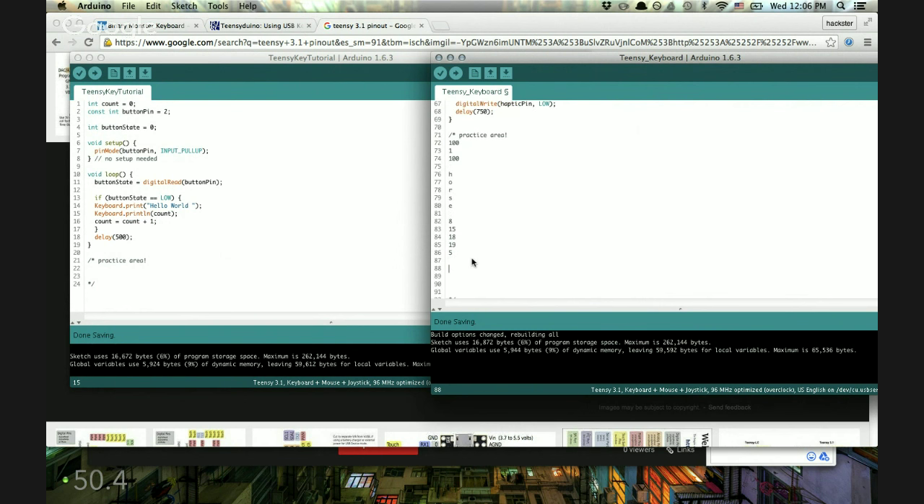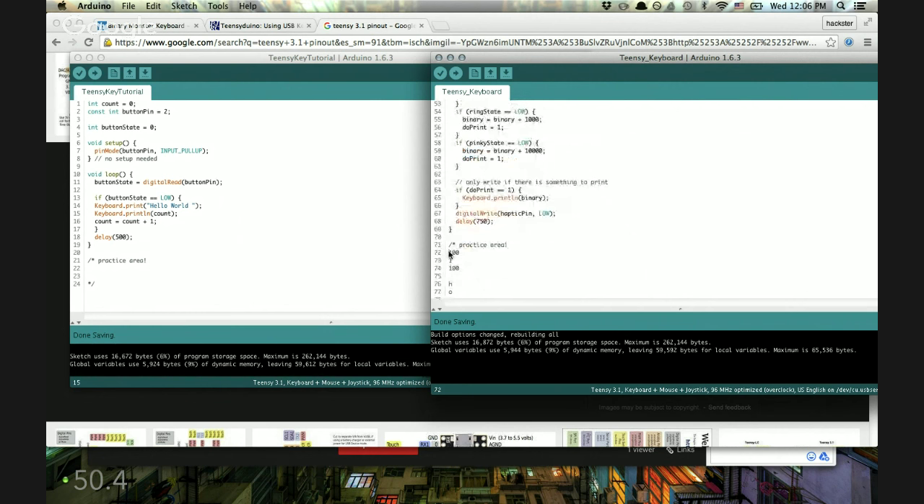Converting horse to binary: 8 is 1000, 15 is 1111 because it's right before 16, 18 is 16 plus 2 so it's 10010, 19 is one more than that giving 10011, and 5 is 101. I could splice zeros in to make it easier to read, but I'm not going to do that — I want to learn the binary. So we're going to type this now using the binary keyboard.